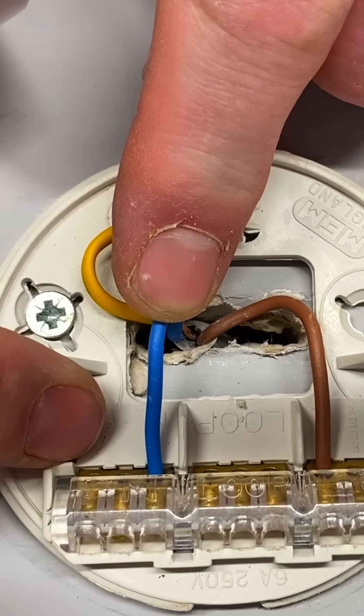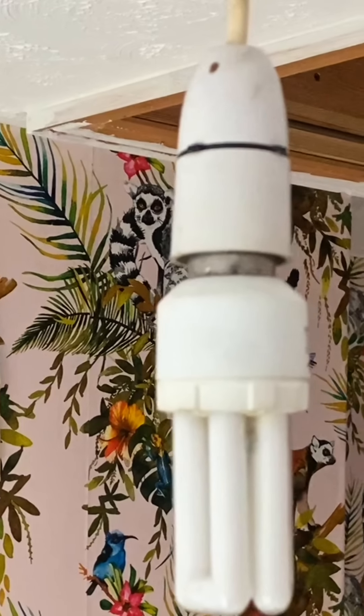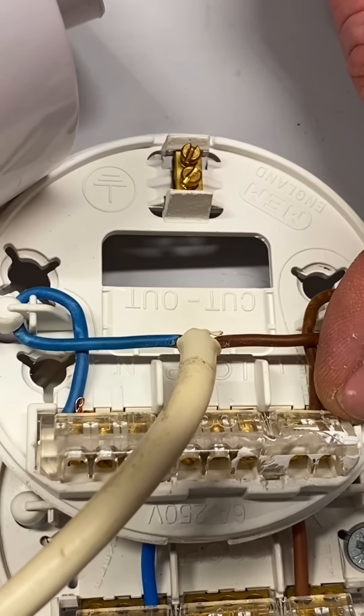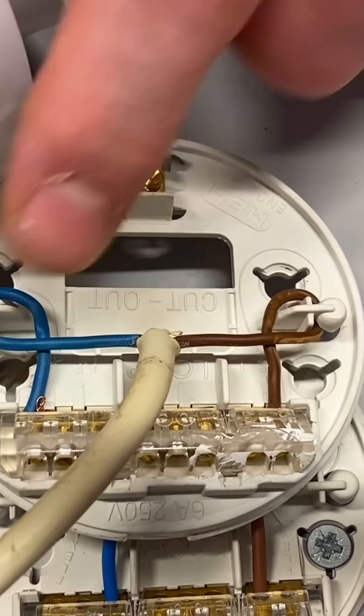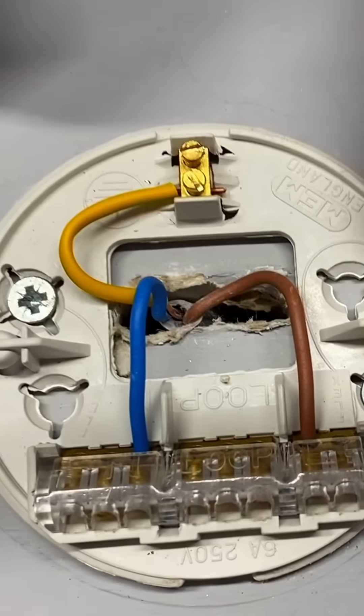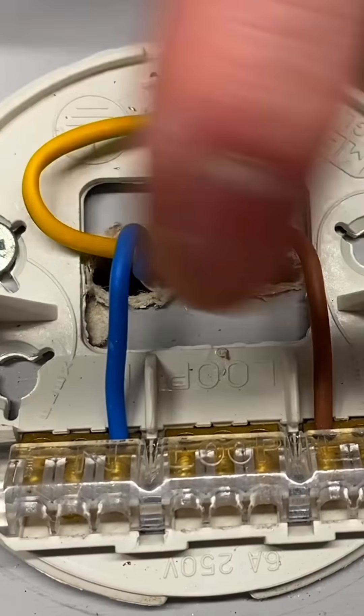Let's have a quick overview of what's happening. At the switch, I've got two 1mm² twin and CPC cables coming in. One cable brings in a brown permanent line connection, the neutral and the CPC, bringing the feed or supply into the switch. Then we've got a cable going out, so out of L1 we've got a switching line, and out of the connector block we've got a neutral and a CPC that goes off to the lighting point.